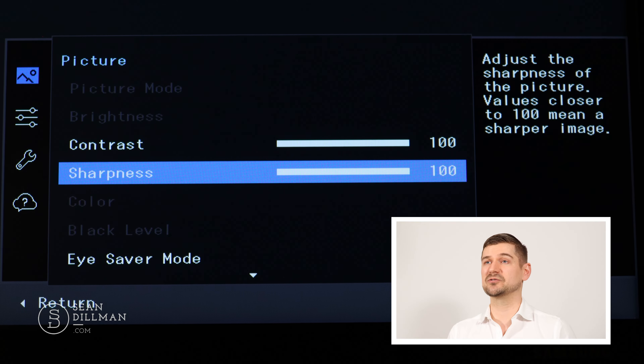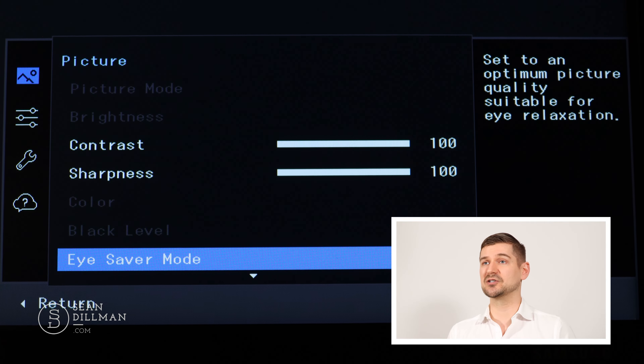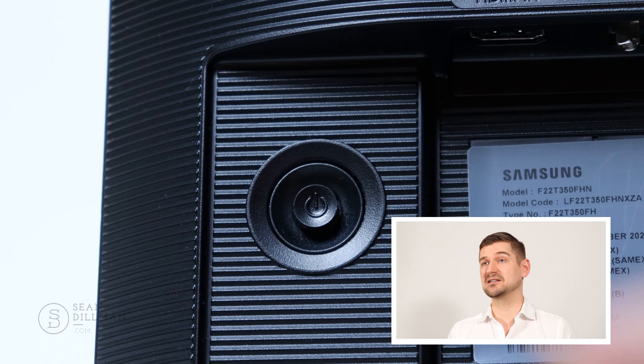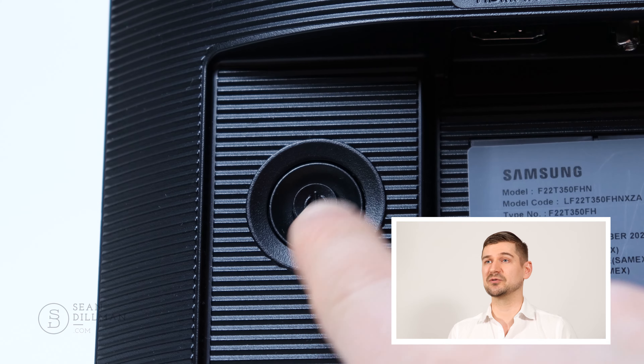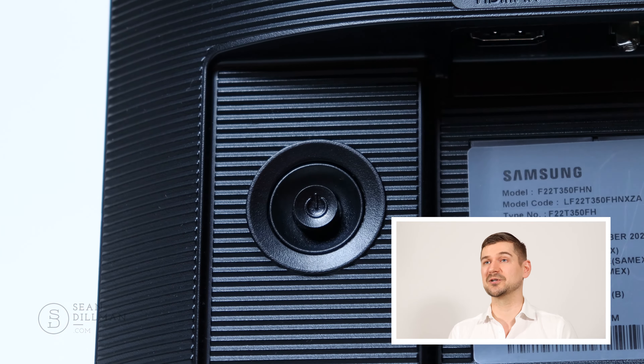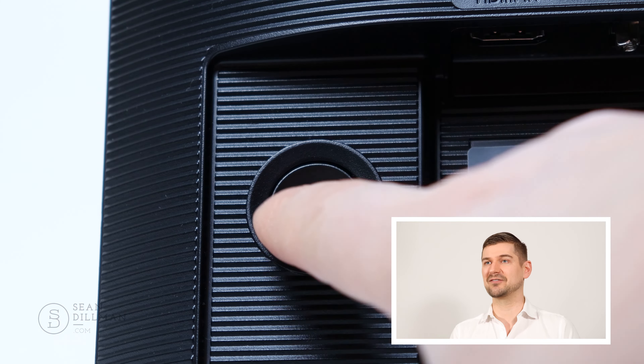Generally speaking, I found the picture to be quite good. As with most monitors, there are all kinds of settings in there that you can change. It has a single button that you use to control all of the different settings, which I find to be quite helpful and simple as opposed to traditional monitors that have about four or five buttons on the bottom, which can sometimes be confusing to navigate through.